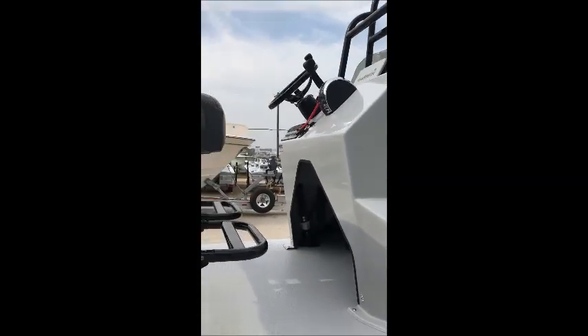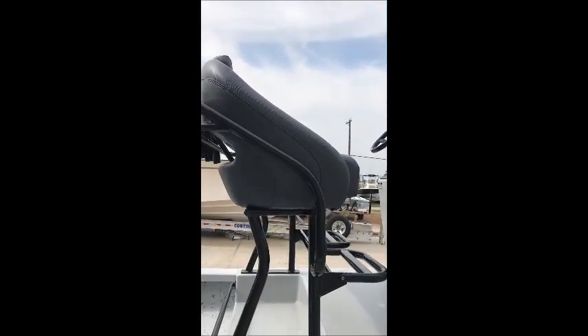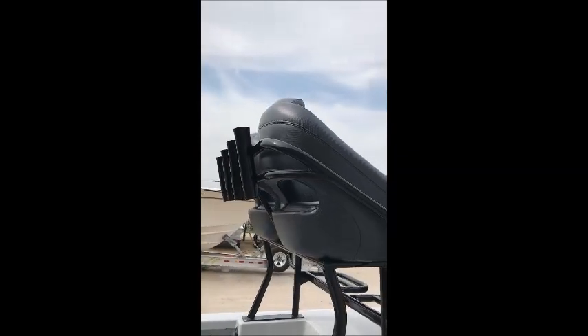These boats are all custom — we can do just about anything you want to it. You have flip down foot rests on the seats, and you have dual helm seating with rod holders on the rear of the seat base.